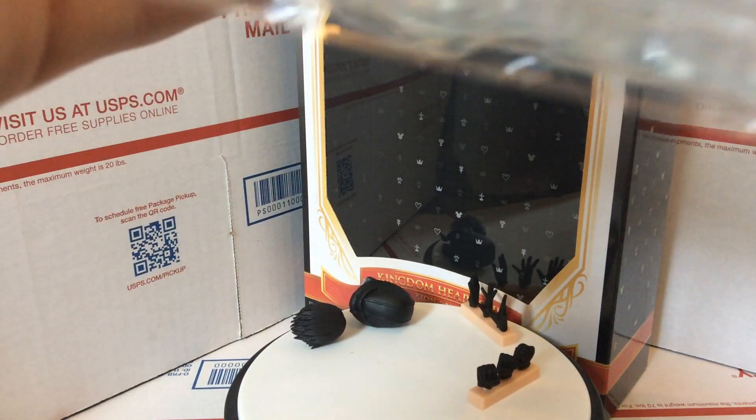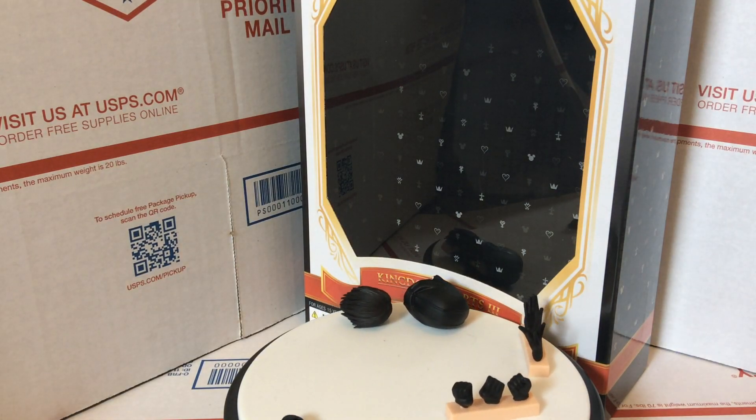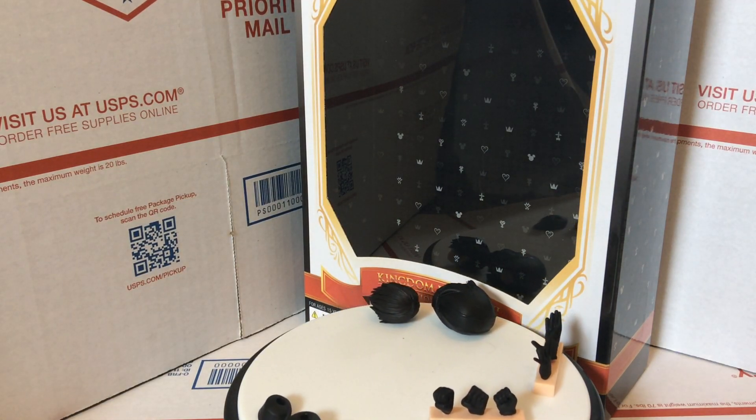Inside the box, it all comes in this nice plastic. There are four layers to the plastic, so it holds everything in there nice and tight and secure.